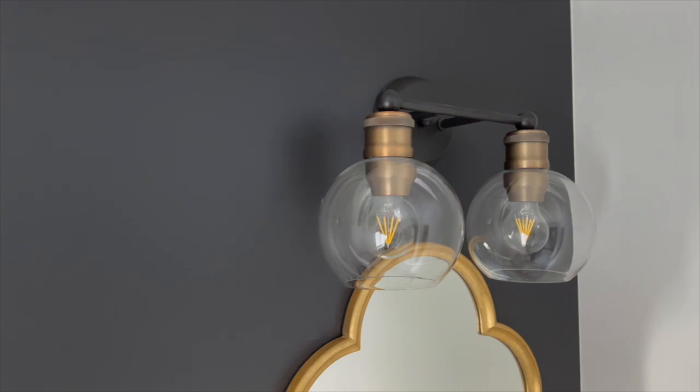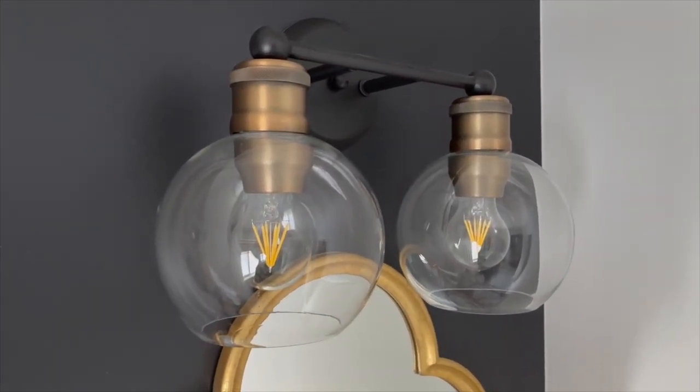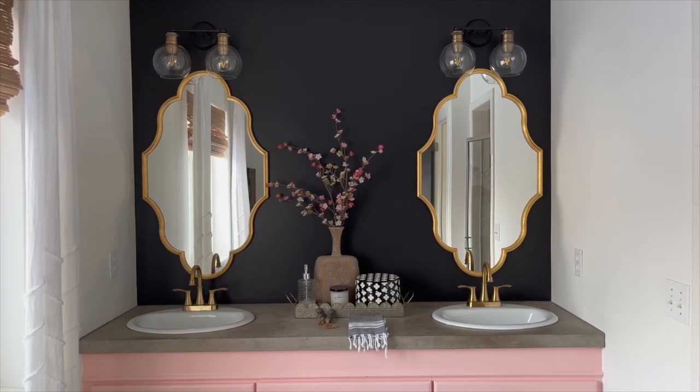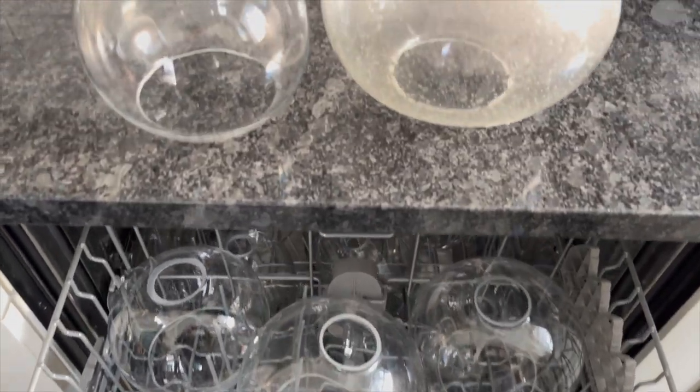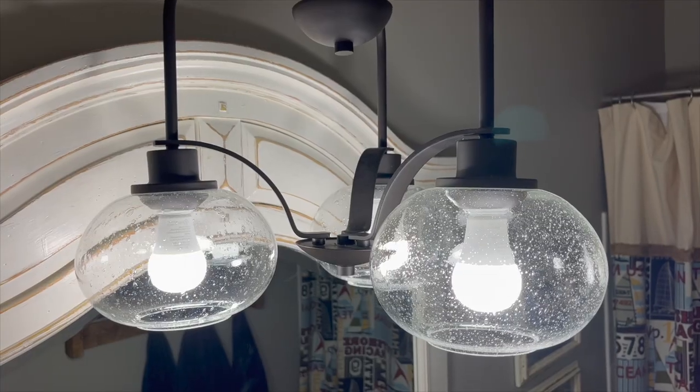Since using this method, our fixtures are crystal clear and streak free. Try it out today for a quick and easy way to keep your home looking its best. Just take a look at these results — this bathroom by far had the most filthy globes and now they look brand new again.